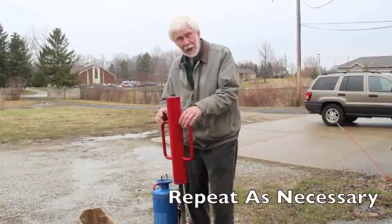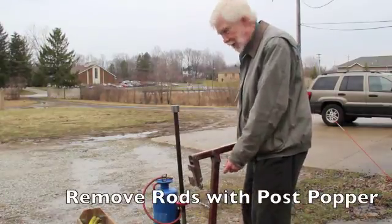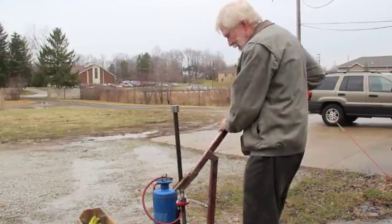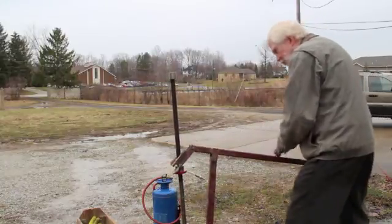You can repeat this process as necessary. Now I'm going to latch the post popper onto the hammer rod to begin to pull these rods. Now it grips on its own.